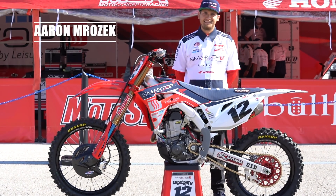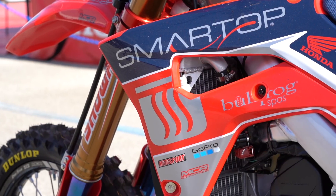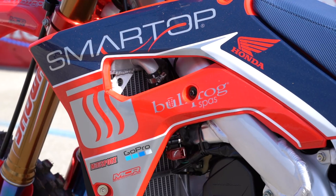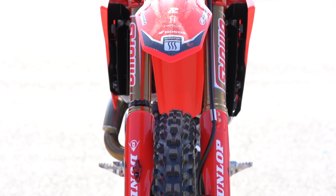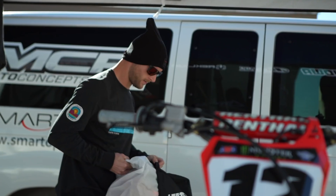Hey guys, this is Aaron Morozek. I am a mechanic for Shane McGrath on the Moto Concepts Smart Top Bullfrog Spas Honda team. The team is really excited to have Shane aboard on one of our bikes. He's got a lot of good results in his history and we're really excited to have him.